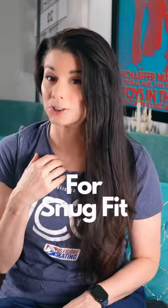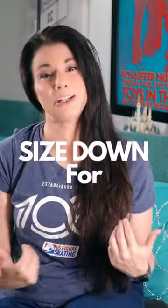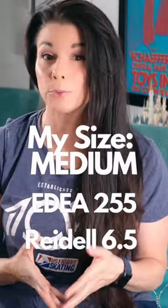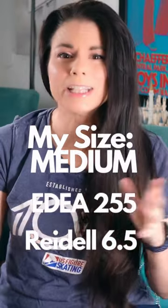Greg wasn't exactly sure if I would be a medium or a large. He said that some skaters don't like them to fit tightly, but they're designed to fit tightly. My suggestion: size down, because they would bunch up inside your boot. I went with a medium. I wear an Edea 255, which is roughly equivalent to a six and a half in Riedell or Jackson.